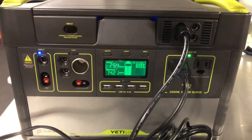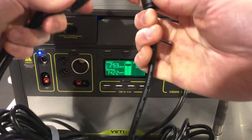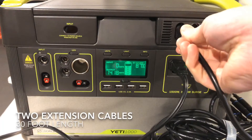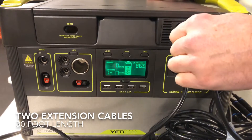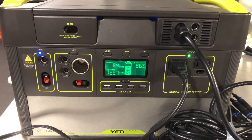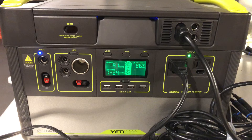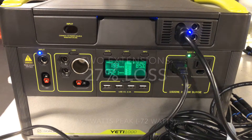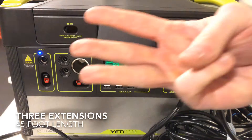Let's move on to the second one — another 15-foot extension, so now we're up to 30 feet total. Plug that in, plug it back into the Yeti, and give it a minute to settle in. We're expecting it should only be a couple watts less. Moment of truth — well, that's not very good at all. We actually have a pretty big drop here in power. This was my first really surprising result: a 27% loss in power by having a second extension cord. So already we're in the realm of 'this isn't worth it.'